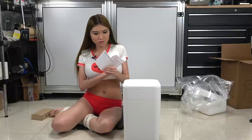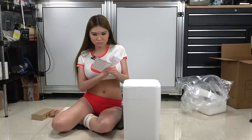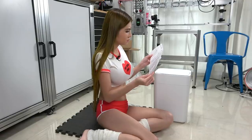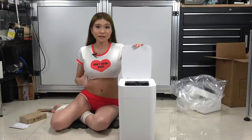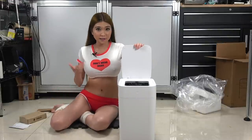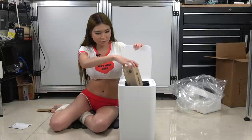Here are the instructions and they are all in Chinese. I don't think you need to download an app for this. The motion sensor is pretty common. Let's throw some trash in and see how it works.